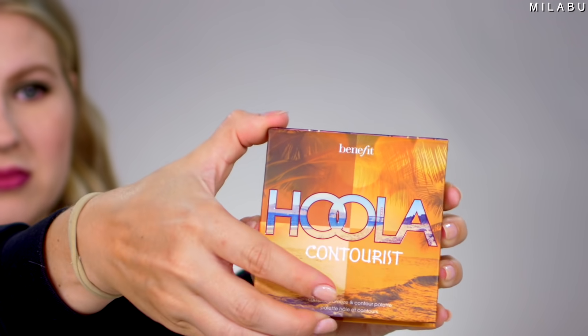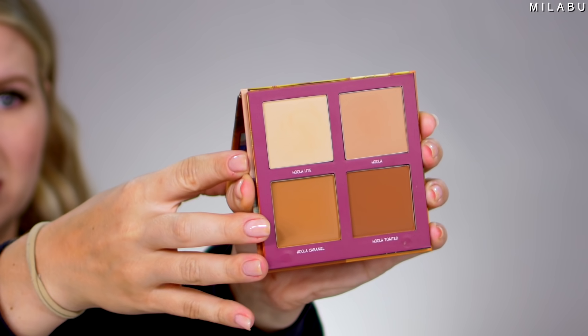Let's move on to bronzer. This bronzer has a 3.3 out of 5, which is honestly not bad. It's Benefit Cosmetics, retailing for $32 — this is their Hoola Contourist, a complete bronze and contour palette with all of their Hoola bronzers combined. Some people are saying it's very small and misleading, and others say the colors are lighter and not as pigmented as the originals in full size. Swatching the Hoola light — yeah, that's definitely very light and not as pigmented as the original.